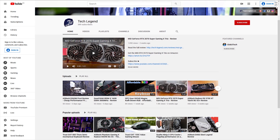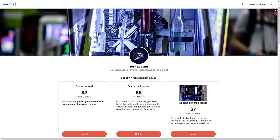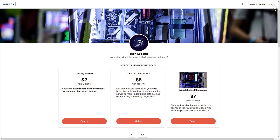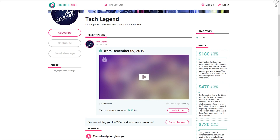If you liked this review, consider subscribing for more. If you want to support the channel directly, you'll find both the Patreon and Subscriber Star pages linked in the description below.